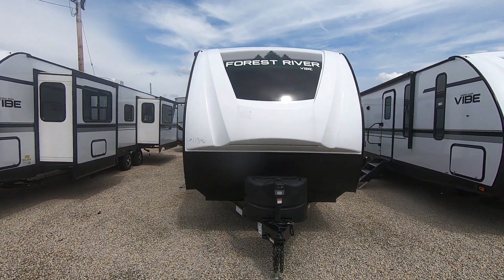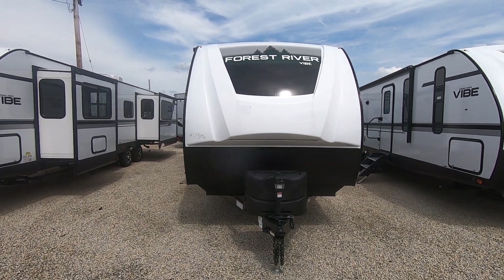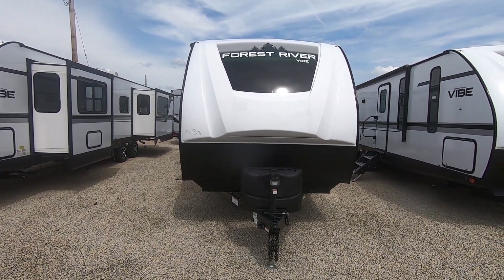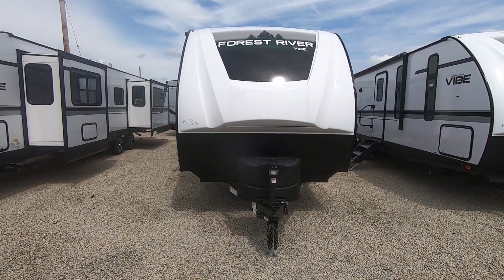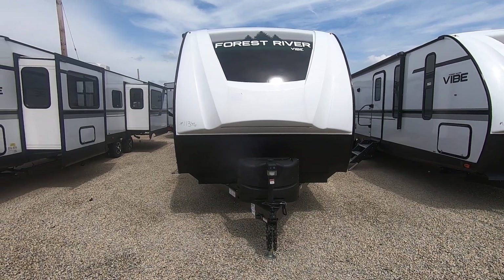Welcome folks to Paul Sherry RVs. My name is Matt Jones. Today I want to walk you through our Forest River Vibe 28RL. It's a rear living trailer, it's a 2021, stock number 11346. We're going to take a look at the outside and then the inside.